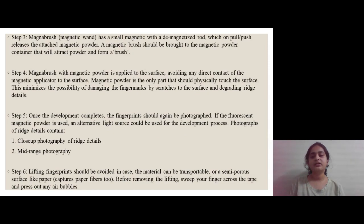Step three involves use of the Magna brush and Magna wand, which has a small magnet with a demagnetized rod that on pull or push releases the attached magnetic powder. Step four is the application of this powder to the fingerprint surface. One important thing to note is that direct physical contact should be avoided between the magnetic powder and the fingerprint residue — one should gently tap the magnetic rod or brush so that the powder directly falls on the fingerprint residue.